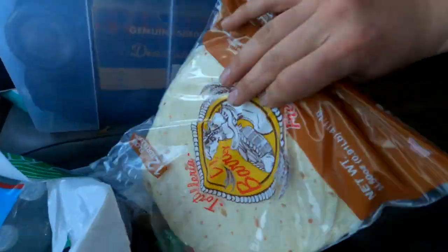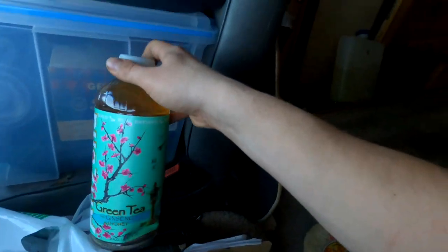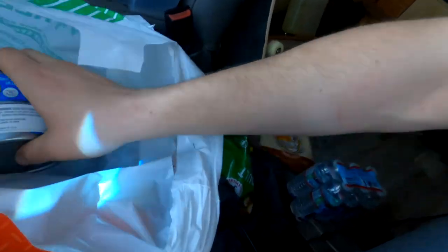I grabbed some tortillas and a drink because I'm thirsty, and I have some water. I also got some canned chicken. I already have rice and some extra canned chicken at home because I shop here all the time, so either way it's going to be dollar store ingredients. Don't worry about that.